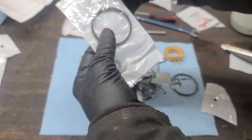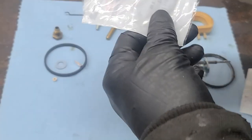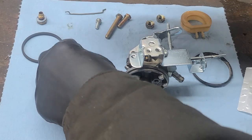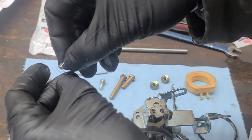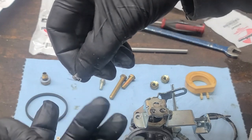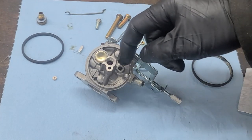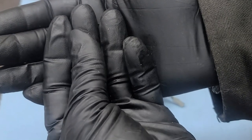Now we are going to open the carburetor rebuild kit. Install the bowl nut gasket on the nut. The new needle needs to be installed on the hanger wire — you should hear a little click when the needle is installed correctly. Next, we will install the needle seat on the fuel discharge side. The seat has two sides: one is ribbed and the other is flat. We need to install the ribs facing into the carburetor.